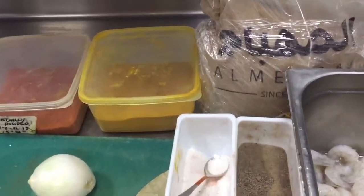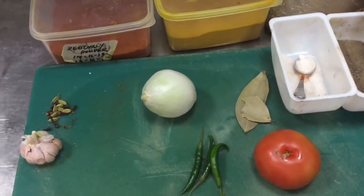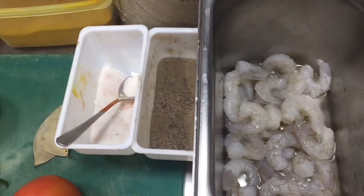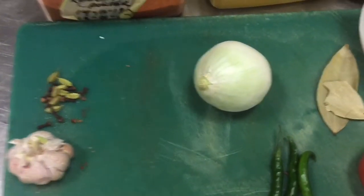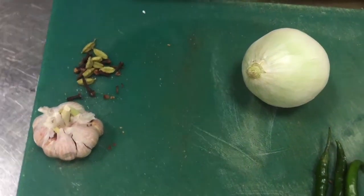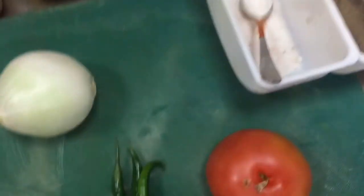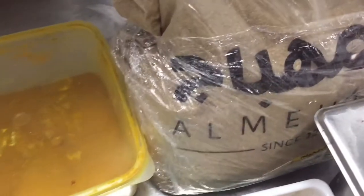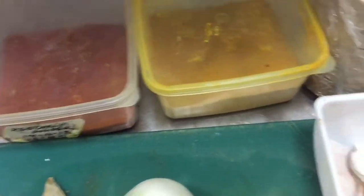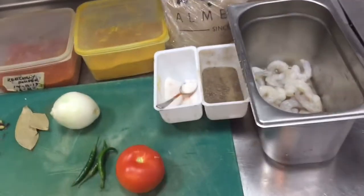I will show you how you can make a delicious shrimp curry at home. For shrimp curry you need all the ingredients you are seeing in this video: cleaned shrimp, one piece of onion, garlic, ginger, whole spices like bay leaves and cardamom, green chili, tomato, salt, pepper, green coriander, red chili powder, and turmeric powder.